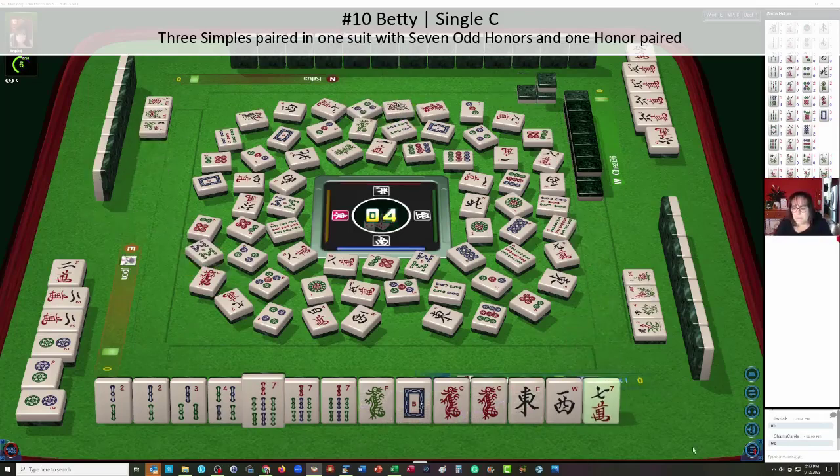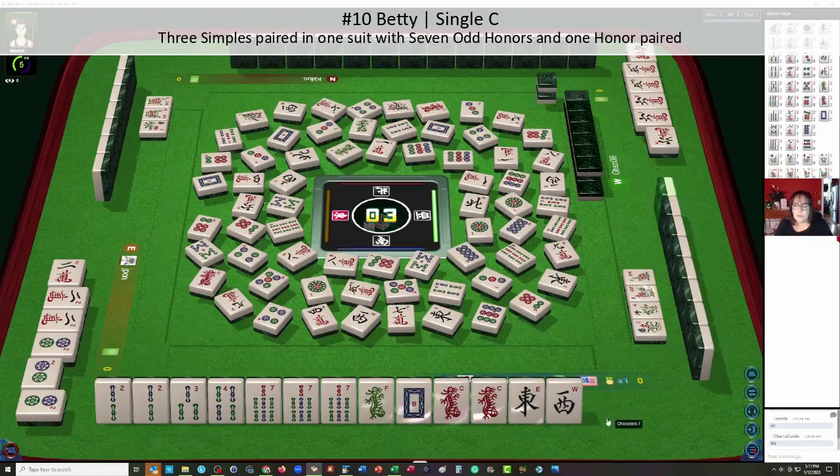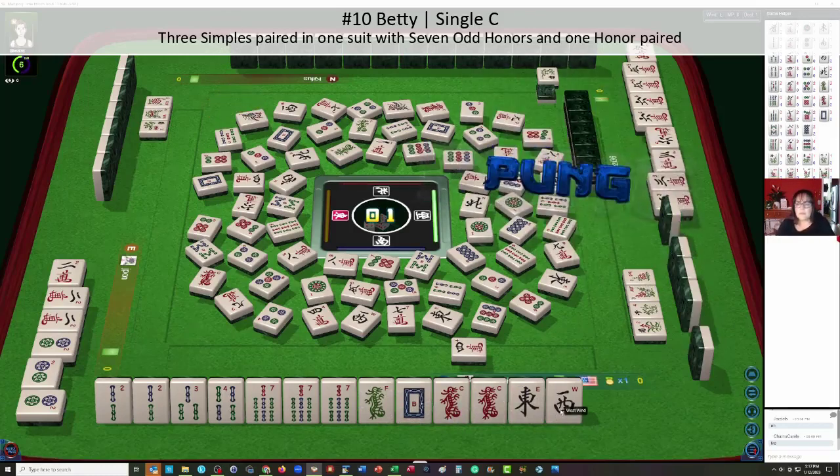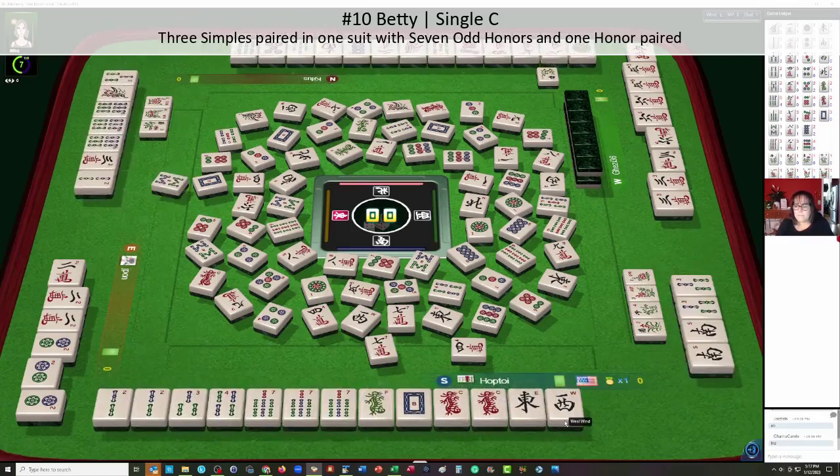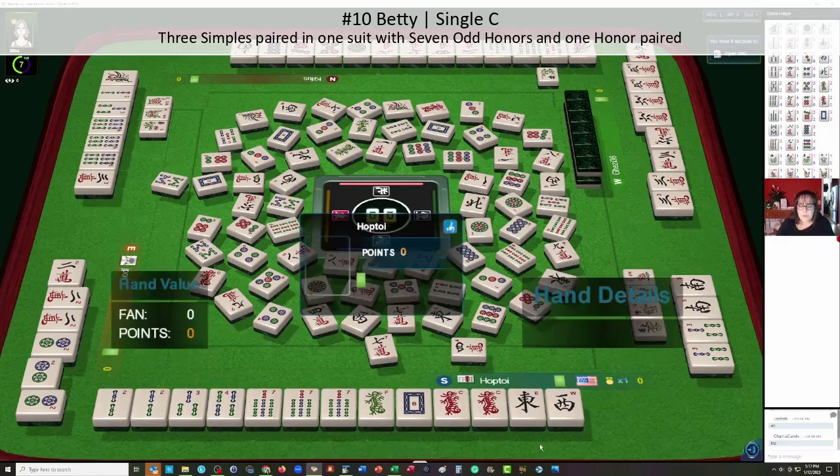Eight bamboos. We should have one more pick and we need to discard safely. The west wind will probably be the best discard. One suit shown — we definitely don't want to throw a crack. We got our turn skipped because of that. But look — we got pretty close to Betty.